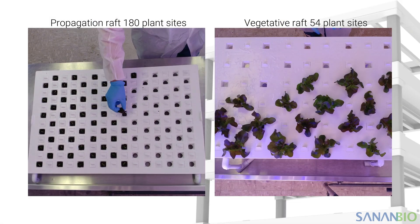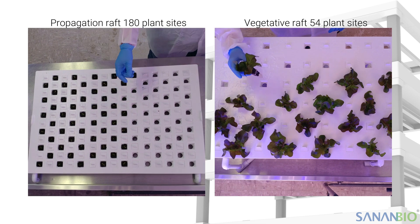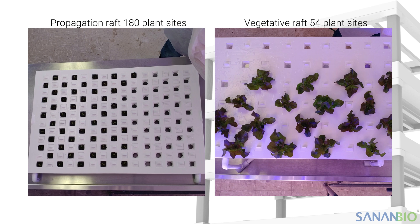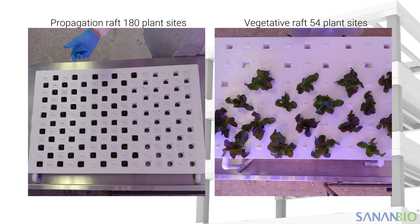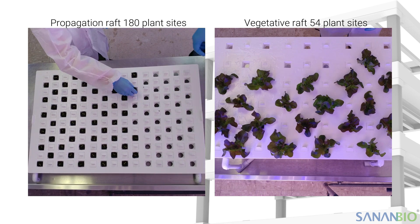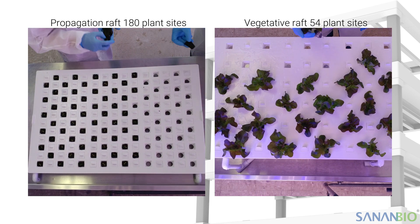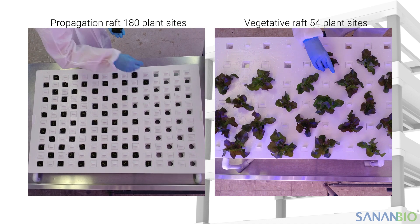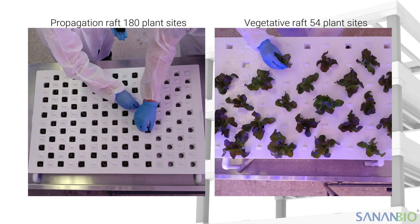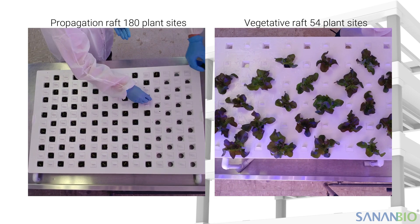We always suggest that growers new to the Radix follow the recommended process when starting out and adjust their process as they gain experience. It is common for operators to want to skip the propagation step in order to reduce labor. However, we strongly advise against shortening the process because it will impact plant growth and reduce end yield. Please contact your SananBio advising grower to discuss alternative processes to fit your operation's goals.